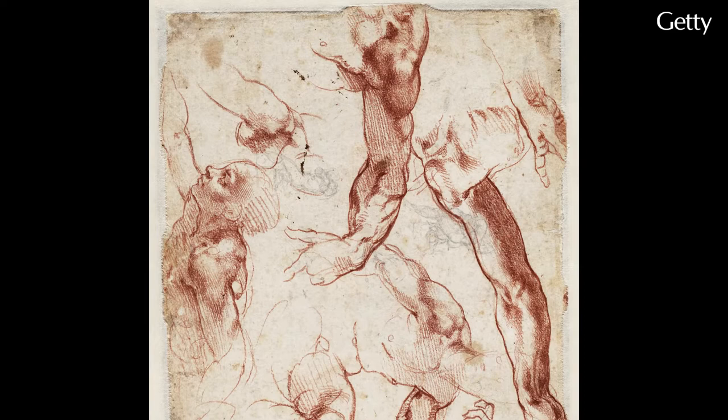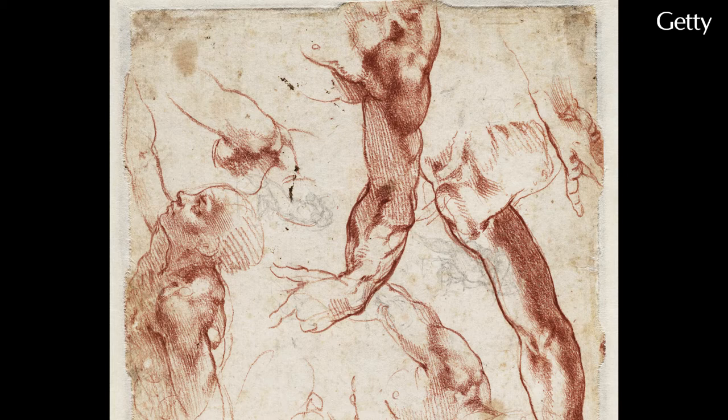All these different sketches just thrown down on the sheet as he sketches from life for these figures. He clearly knows the composition — he knows exactly roughly where they're all going to be — and he's just studying literally details on a sheet like this.